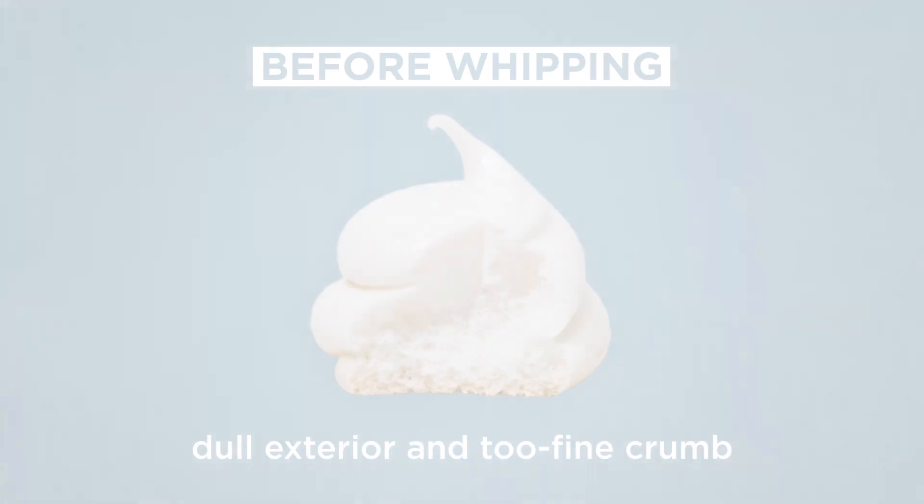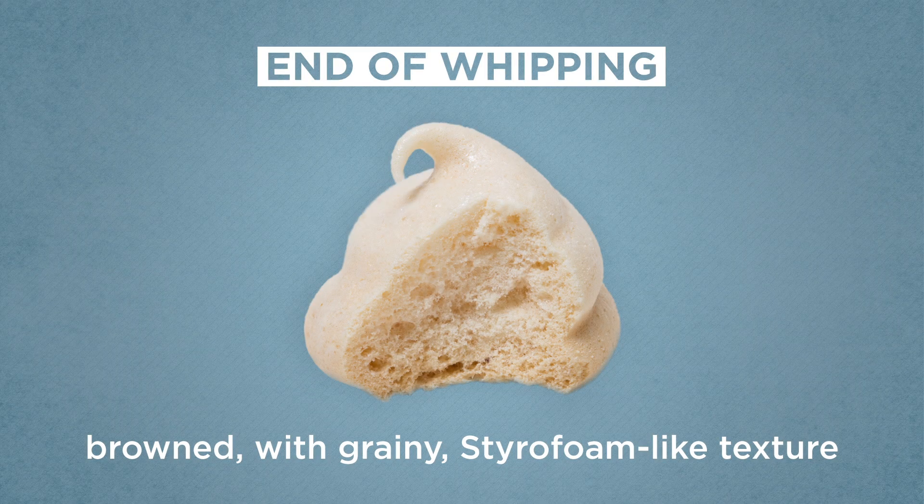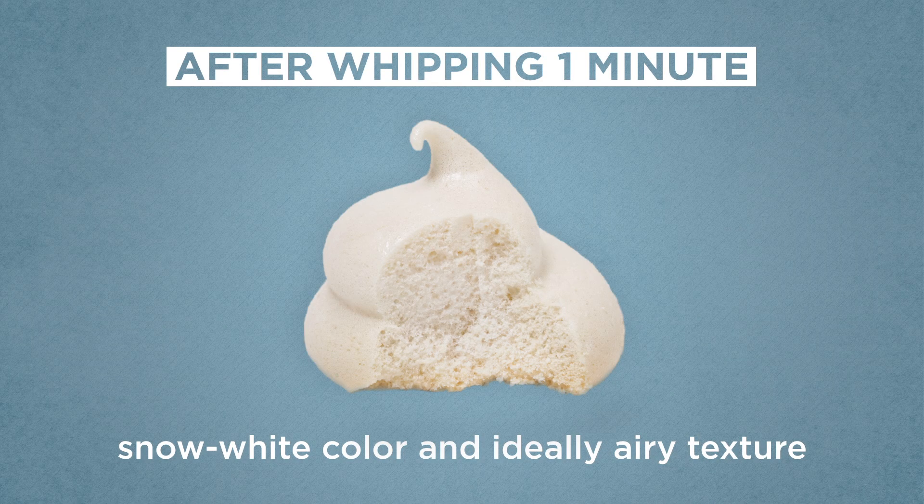When the sugar was added at the end, the cookies had a grainy texture and took on an unappealing brown color. The cakes didn't fare any better — the chiffon was dense and flat, while the angel food was coarse and almost crumbly. Adding the sugar after a minute of whipping was clearly the best across the board. The cookies had an airy, delicate crumb and an attractive exterior, and both types of cakes were moist with good structure.